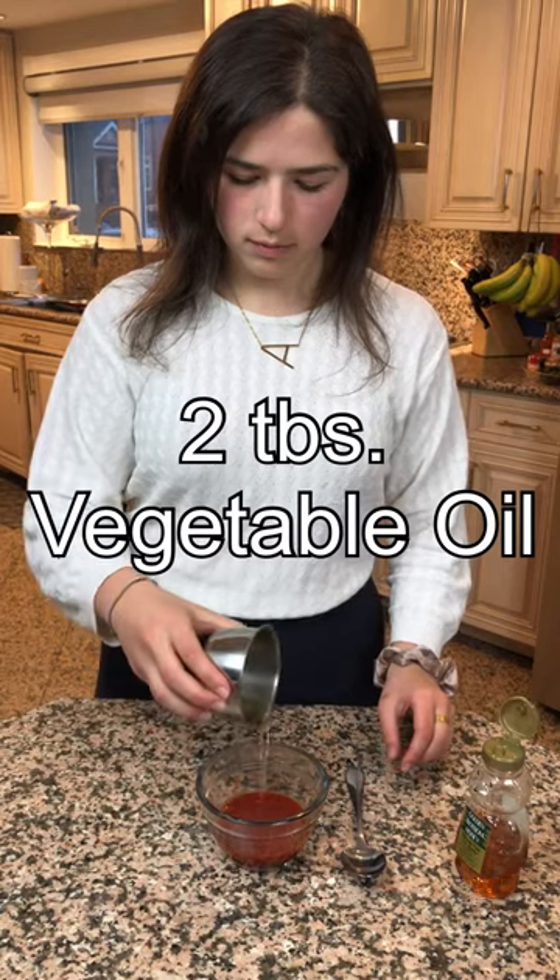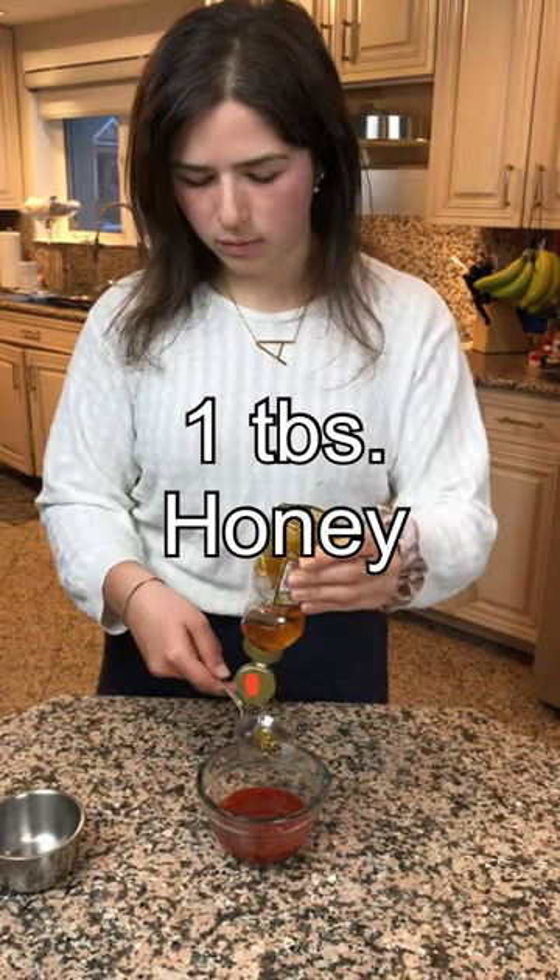While those are in the oven, I'm going to start preparing the buffalo sauce. I'm going to be combining 1/4 of a cup of Louisiana hot sauce with two tablespoons of vegetable oil and one tablespoon of honey.